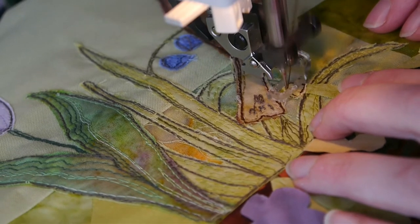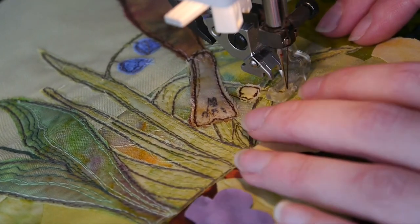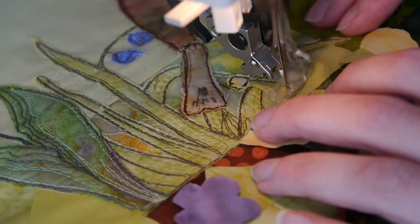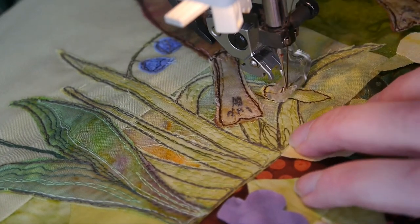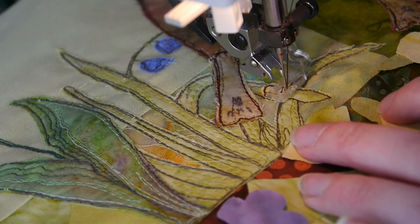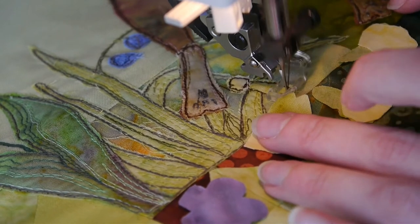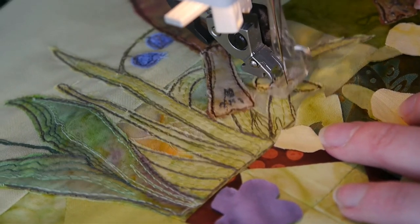I just stitch close to the edge, making sure I catch everything down, pausing to make sure my fingers aren't in the way. You can see here I missed that edge - I sewed a very neat line just next to it but didn't actually sew it down. I'm not going to worry about it - I'll just make sure I definitely get it next time. It is the problem of trying to stitch very close to the edge: you're not always going to get it.